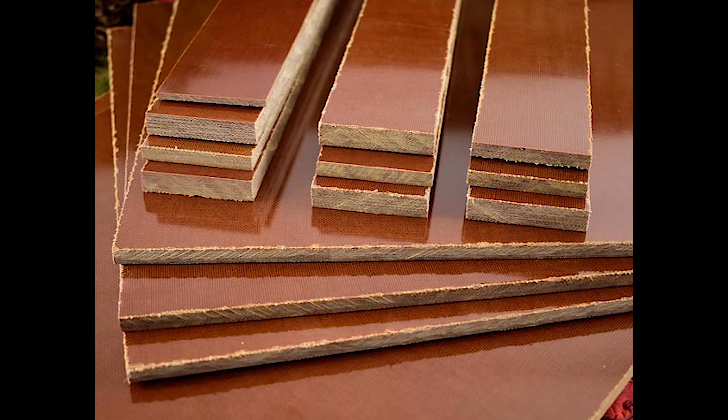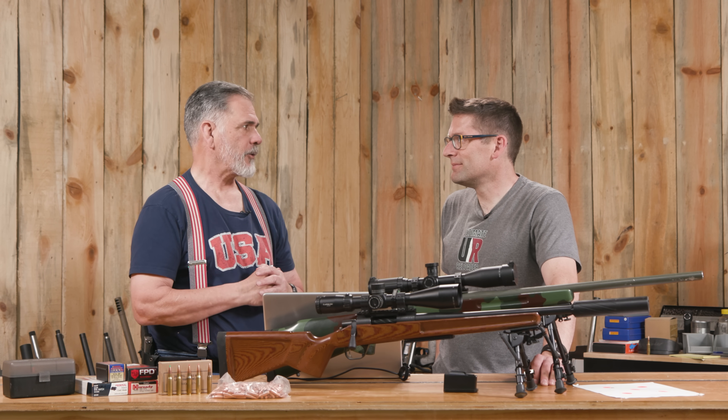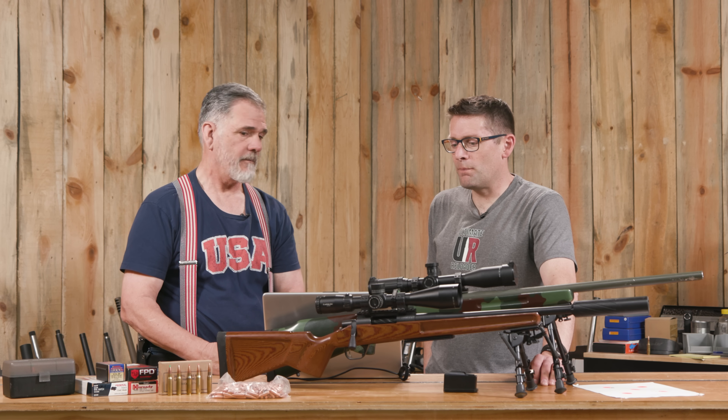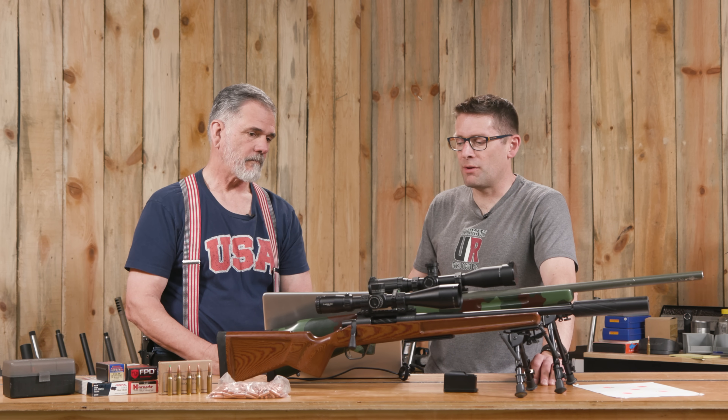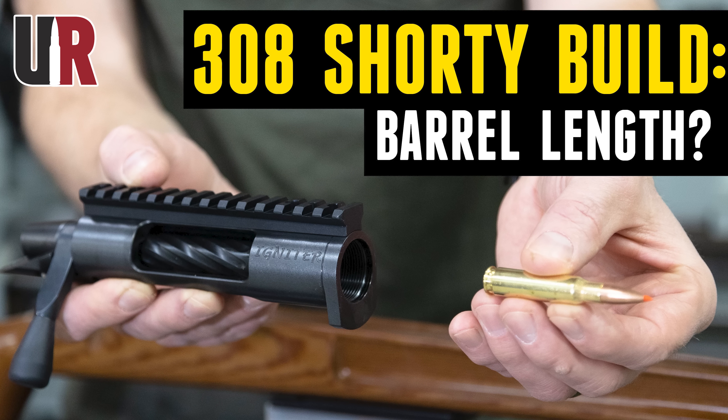The Foundation Dominion stock — if you've seen the Genesis 2 on the channel, that's a heavy PRS-oriented stock. The Dominion is a bit more compact and lightweight, with cutouts to reduce weight. It has that familiar micarta feel, which is a little different but feels very solid and comfortable to shoot. We do have a complete story on the Dominion so you'll want to check that out.